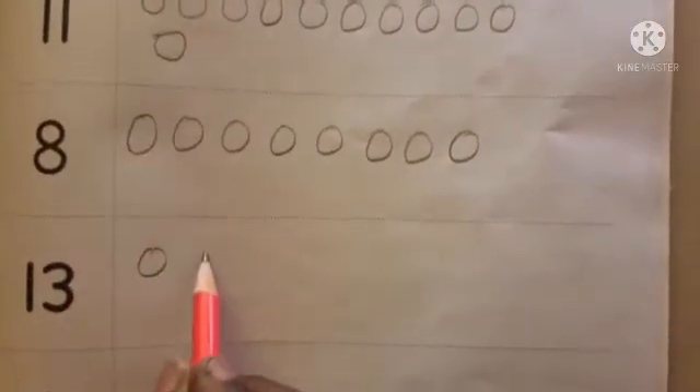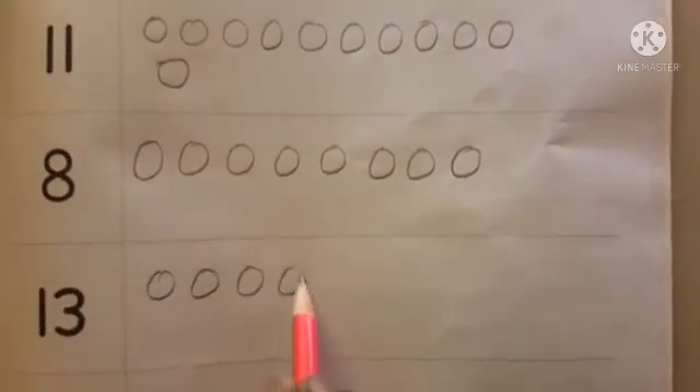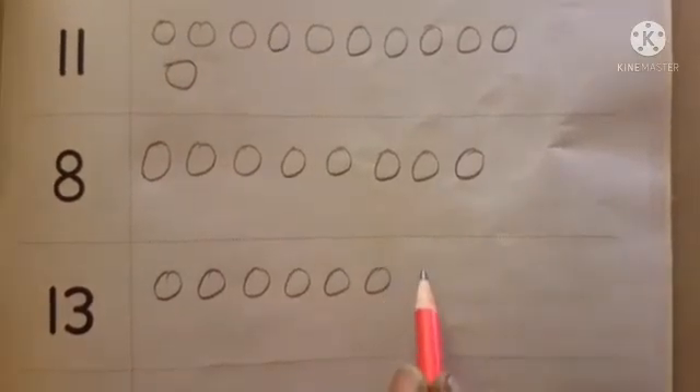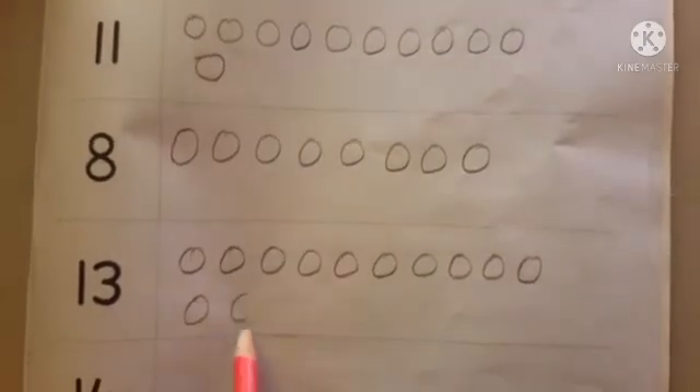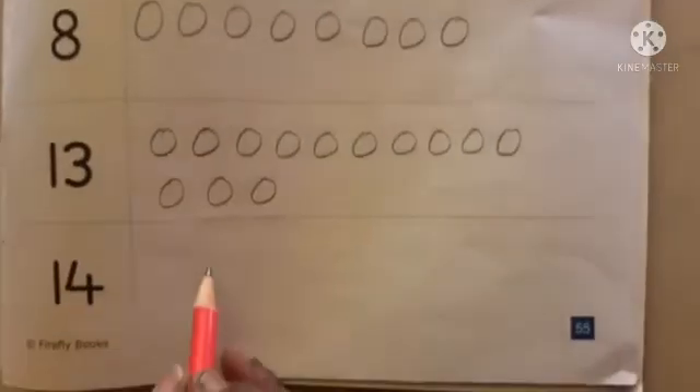Next, the given number is 13. Counting: 1, 2, 3, 4, 5, 6, 7, 8, 9, 10, 11, 12, 13. That makes 13.